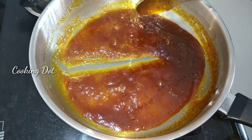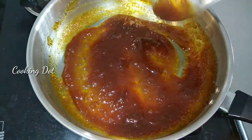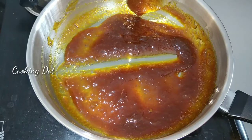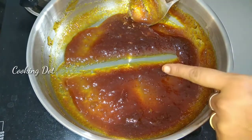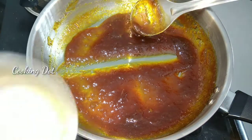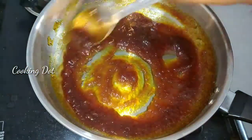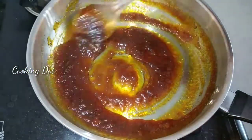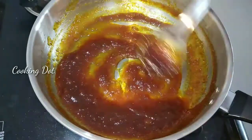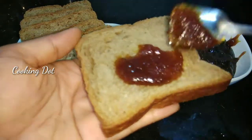We will make a jam if you want to make a difference. Now you can see the perfect consistency. We add 4 drops of lemon juice and mix it in. Now let's cook it in a glass jar. You can see that the jam is ready — perfect.